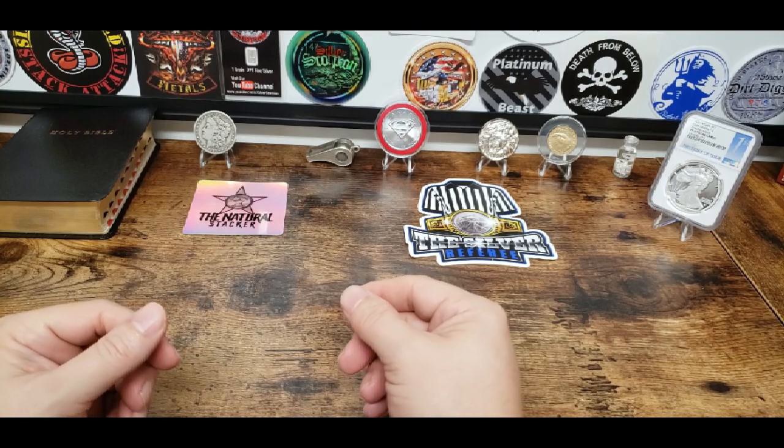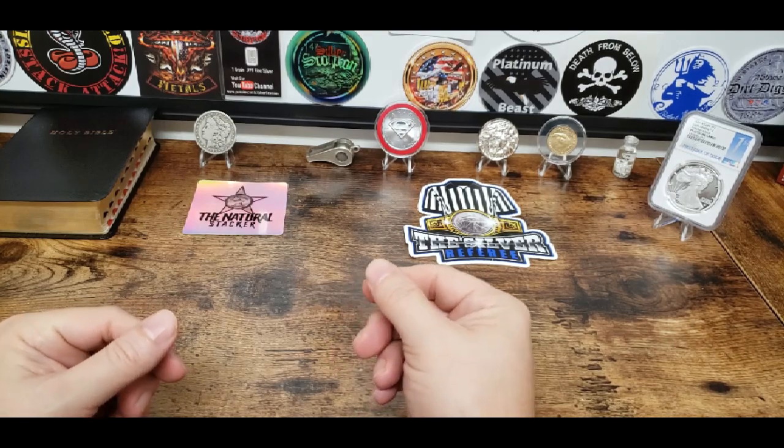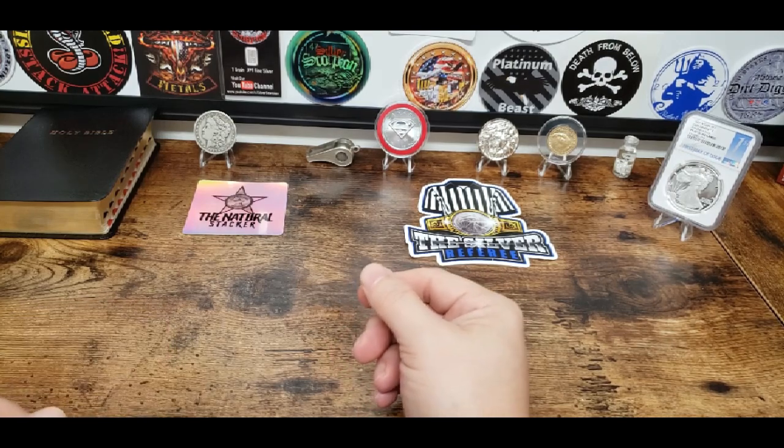Well, hey — here he is. Natural Stacker, nice of you to join us.